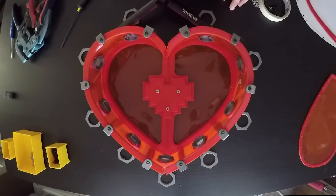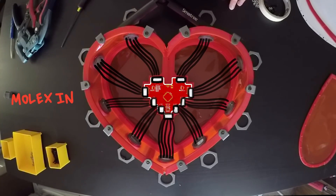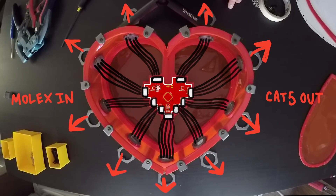Once the board does arrive, it'll mount in the very center of the backpack. Nine Molex connectors around the edge of the board will branch off and terminate into the bulkhead connectors, which adapt to Cat5 on the opposite side. This basically turns the backpack into a big breakout board for the brain PCB.